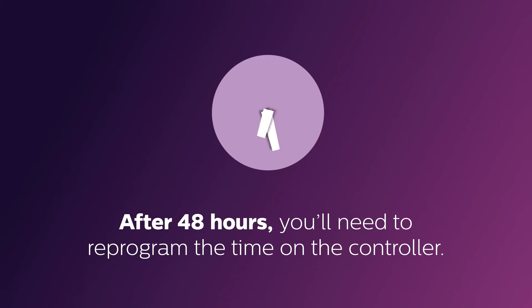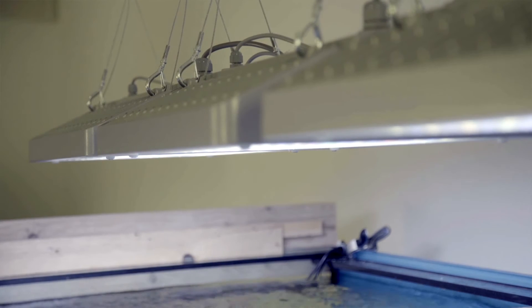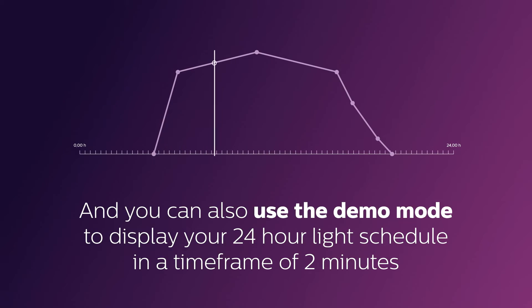You're now done setting up the CoralCare controller and ready to use the system. If you remove power from the controller, the internal clock settings will be remembered for 48 hours. After 48 hours, you'll need to reprogram the time on the controller. If you connect the CoralCare controller to your PC, enable the fixtures and select Live Mode on the computer interface — you'll see instantly what your light settings will look like over your aquarium. You can also use demo mode to display a 24-hour light schedule in just two minutes.